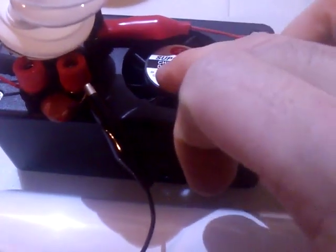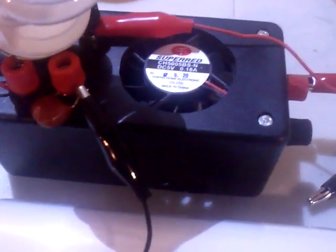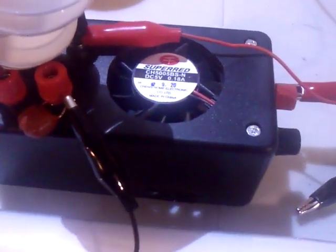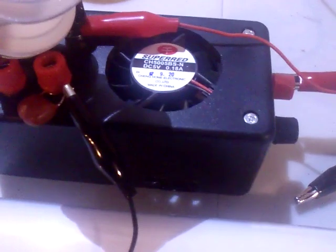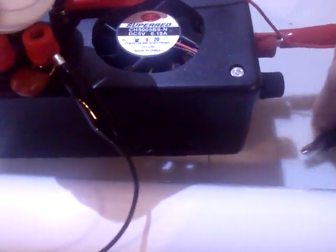And beside the fan and the 5-volt regulator for the fan, everything inside the box is actually made by me. The little oscillator for the buzzer is also made with 2 NPN transistors — very basic circuit, but it actually works quite well, as you can see.